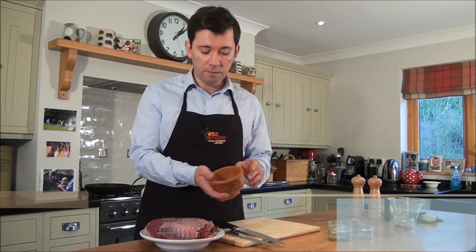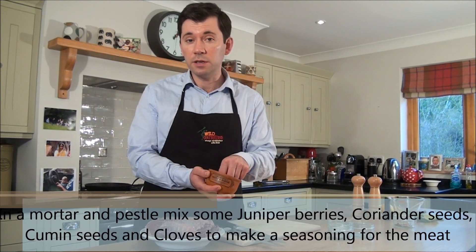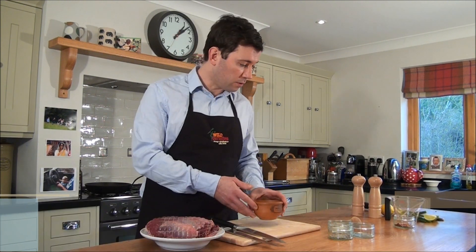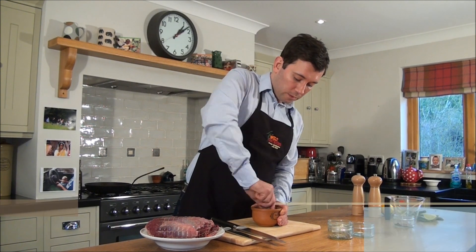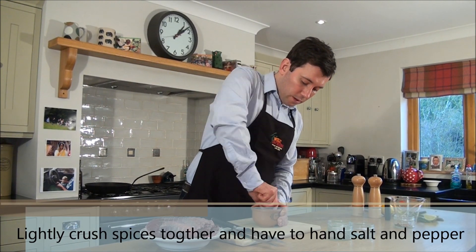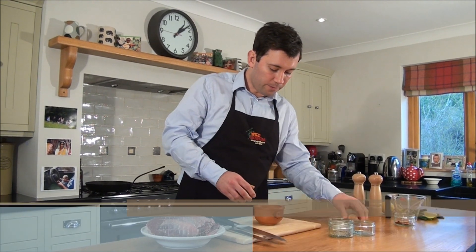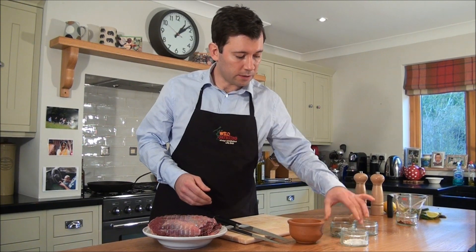We're going to use a few basic spices. In the pestle and mortar I have some juniper berries, coriander seeds, cumin seeds, and a couple of cloves. I'm going to just crush them — just enough to get a flavor, not over. And get ready with salt and pepper.